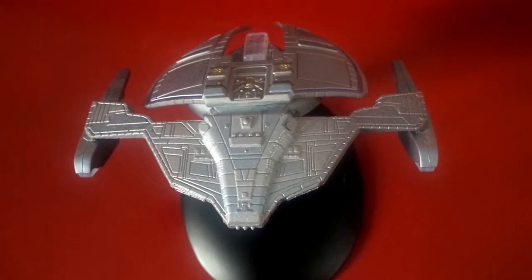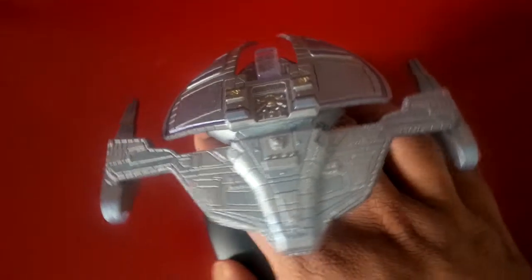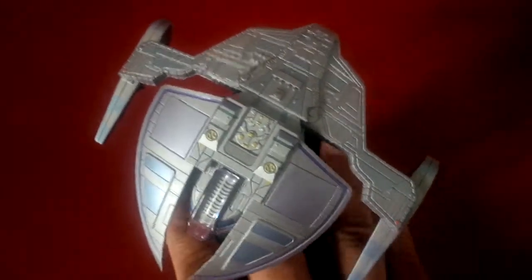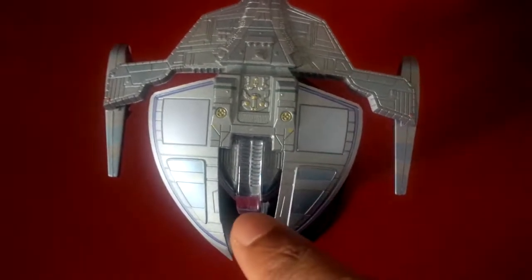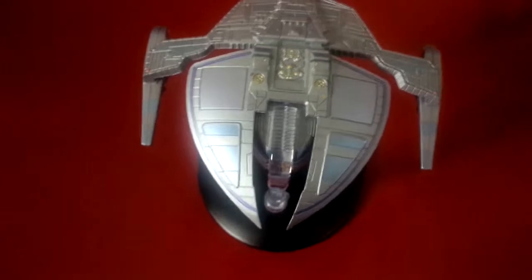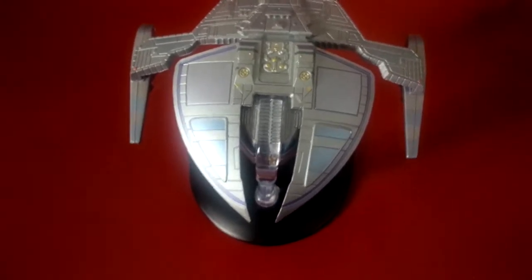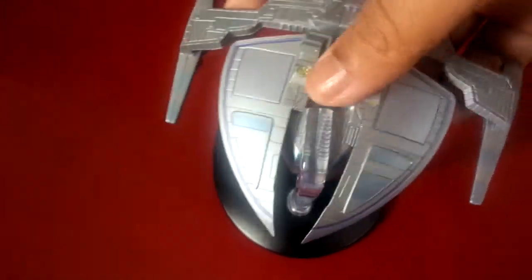This is a pretty awesome looking design. Not so much on the front parts — however, I'm one of those guys who kind of likes the ship this way. I think this part looks pretty awesome; it looks more menacing, more like a threat. But that of course is the back part, the ascent.